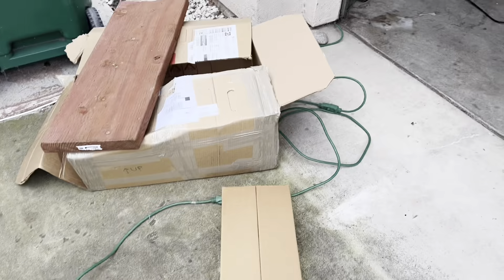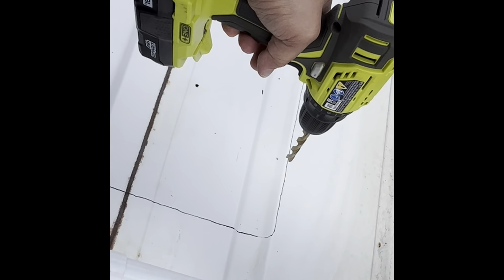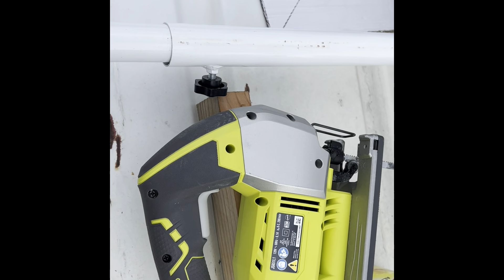It's corded — I wish it was battery-operated, but all right. I'm about to drill holes at the four corners so that my jigsaw blade will fit and I can start cutting. All four corners done — one, two, three, and four. Now I'm gonna start using the jigsaw.